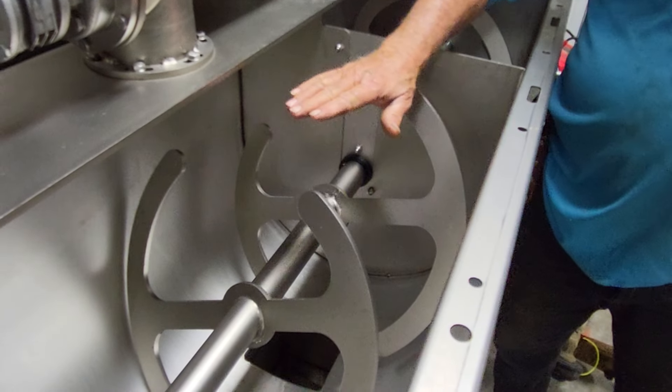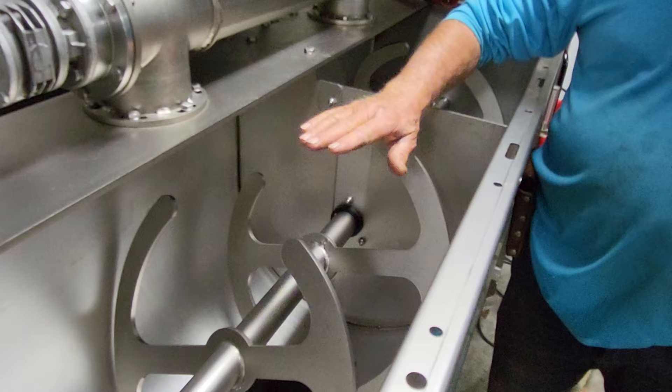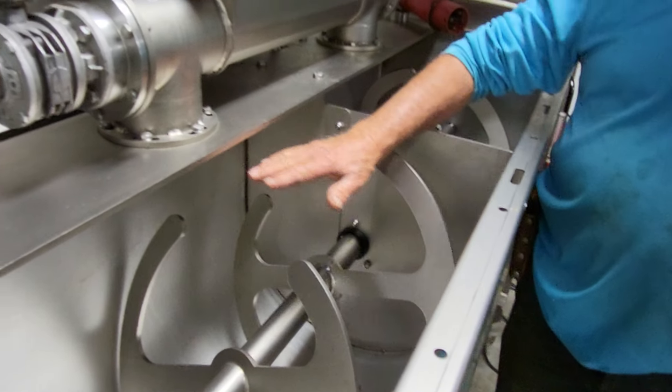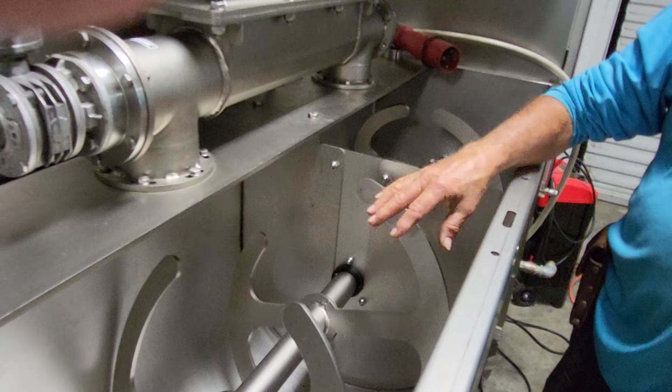You begin to see a little oil float on the top — oil floats on water. So it'll float on the top, you can see it glistening, and then you know it's time to start the separation.